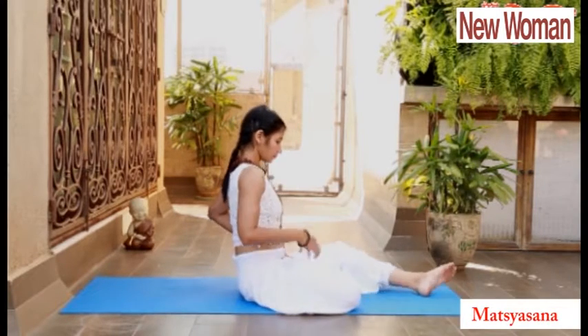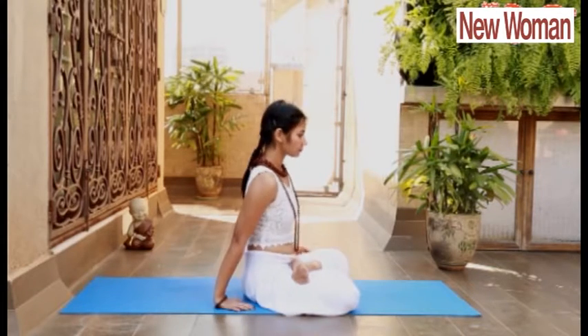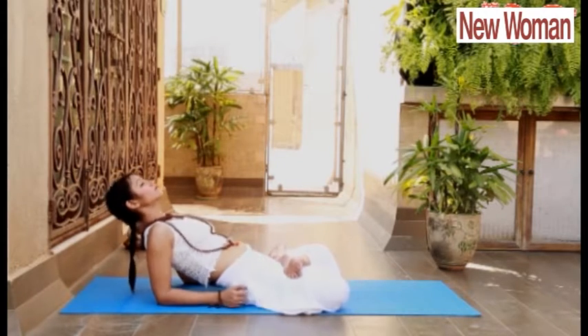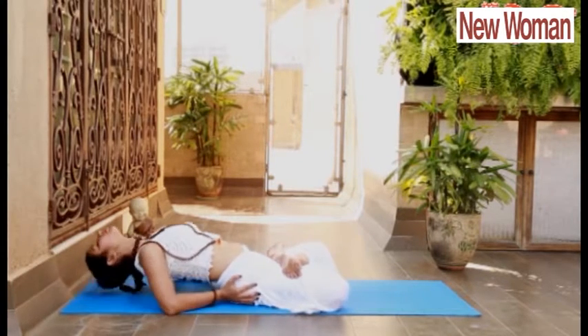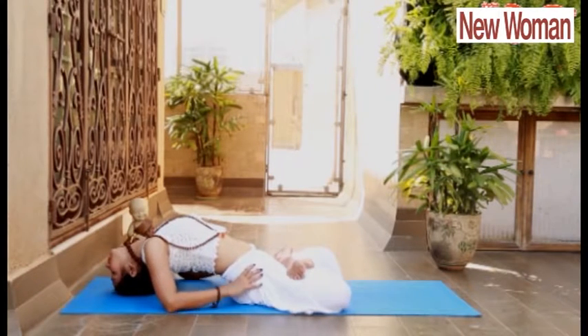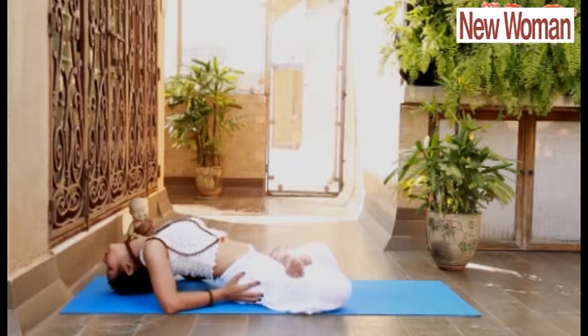Next is Matsyasana. Sit in Padmasana. Slowly start reclining on your back. Lie down completely if possible. Take support of your hips and lift your head, and place the crown of your head, completely opening up your chest, expanding them, improving the lung capacity, better inhalation and exhalation.